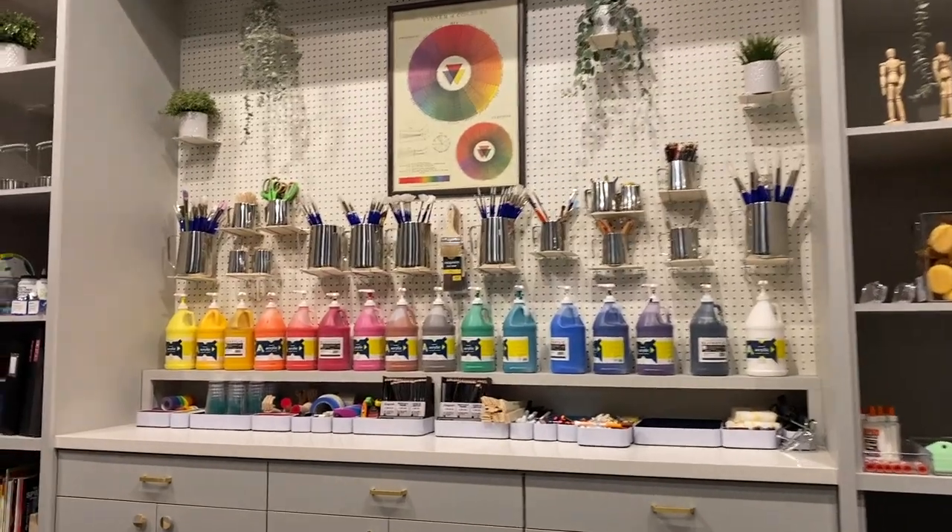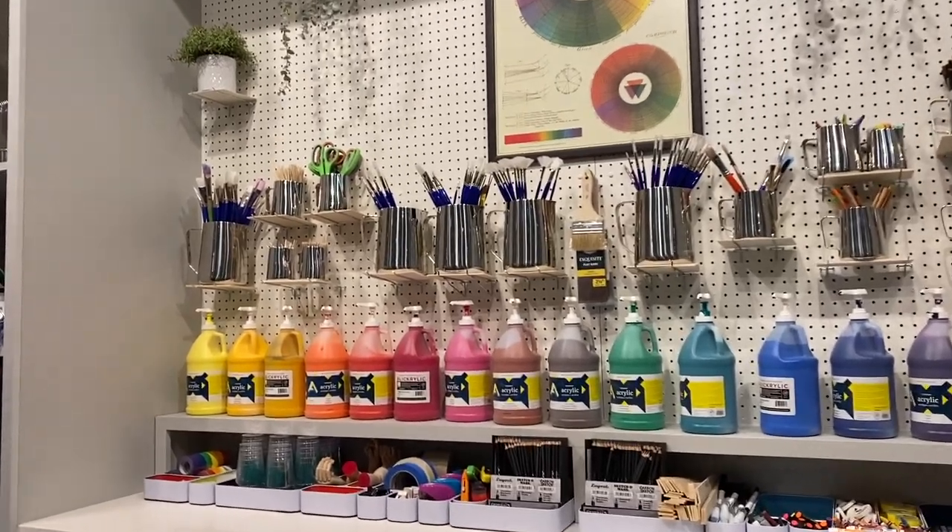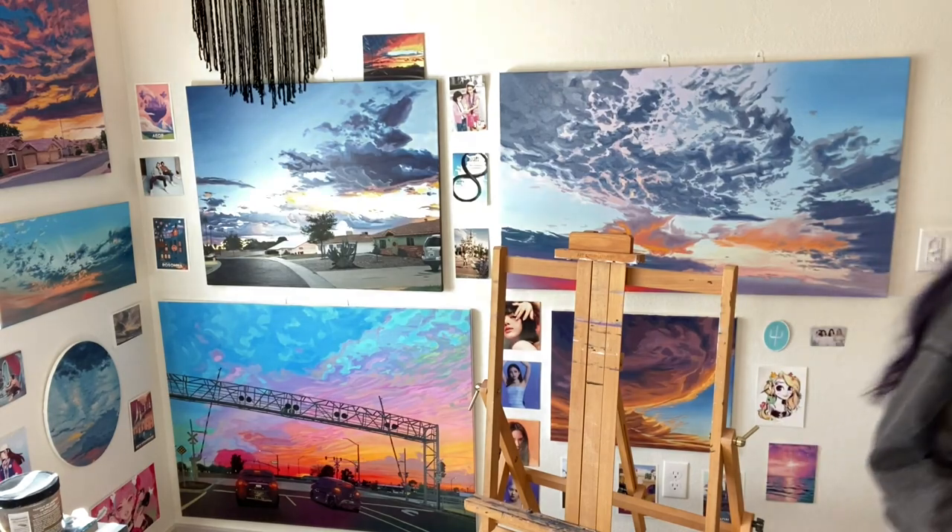Oil painting can be a little confusing on how to start, especially now. Acrylic paint seems to be the main paint to get started with — basically water-based paints. But I really love oil painting. It's got a different, fun texture to it and I love that it slowly dries over time. So today I'm going to show you everything you'll need to start oil painting, going in order of importance. Let's get started.